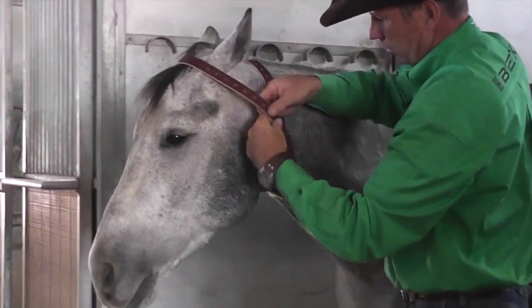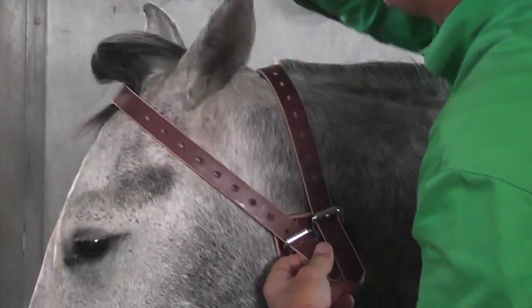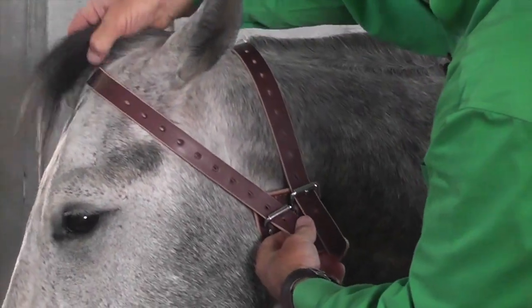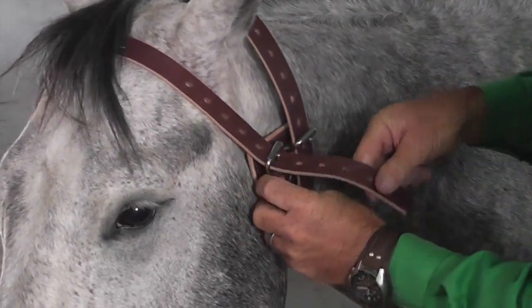At this point, you can attach the front strap in front of the horse's ears around its forehead, clear any hair out of there, and then pull it firmly up against the horse.